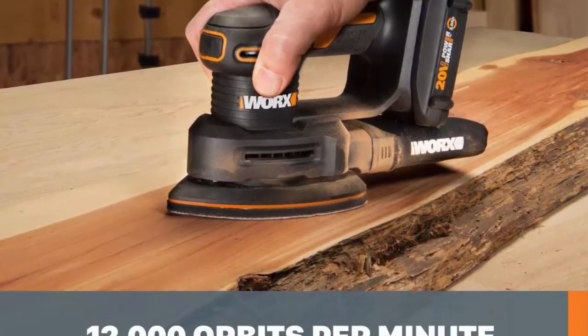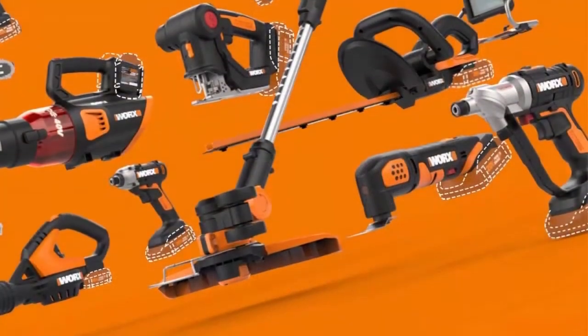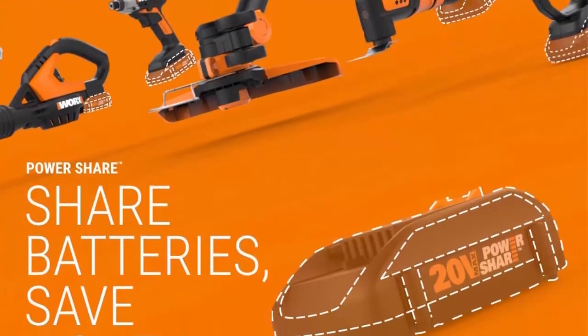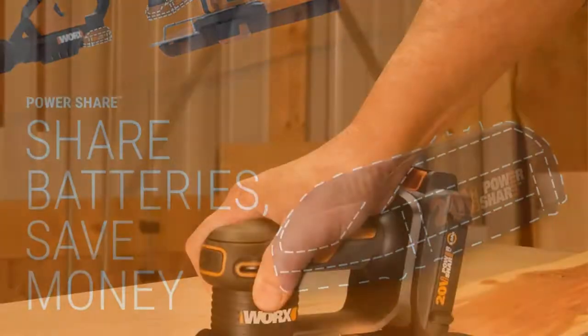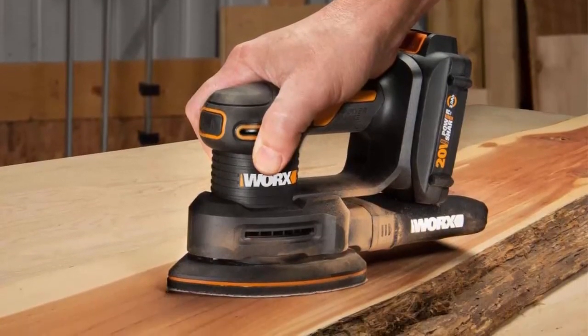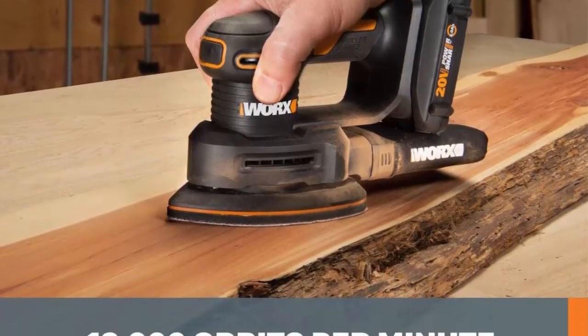With the attached dust collection canister. What's included: finger sanding attachment, 6 sanding sheets, dust bag, 20V Power Share battery and charger — sold separately. Share batteries save money — use the batteries from your existing Power Share tools and expand your collection without paying for extra batteries and chargers.